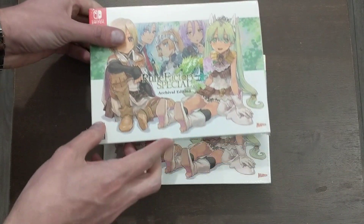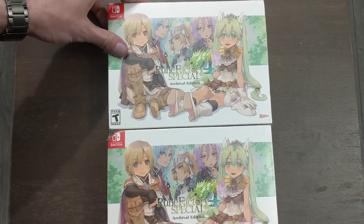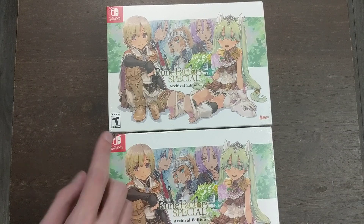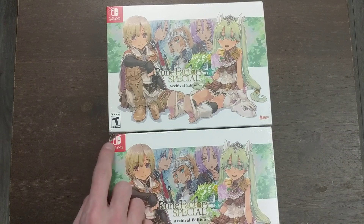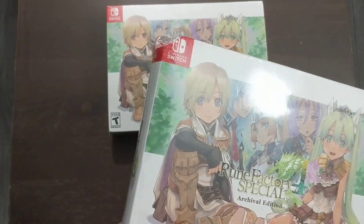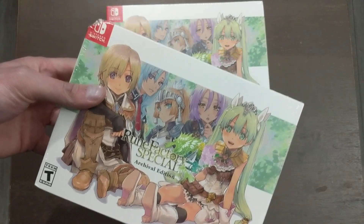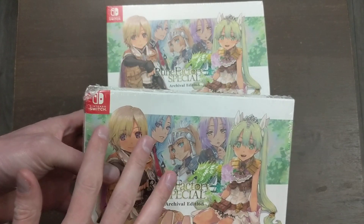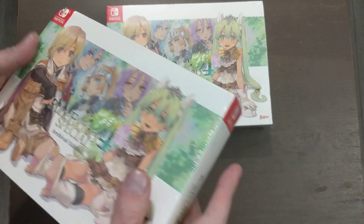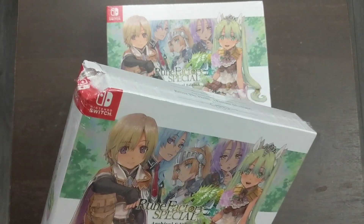I actually have two copies of it, because as you can see with this one, there's a problem — there is a major dent in it. And considering that this is a limited edition with this gigantic, beautiful box, I needed to have it perfect and pristine. If it had just been a small dent on the side or something I think I would have been fine with it, but when I saw that I was so disappointed.